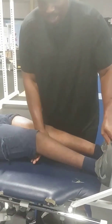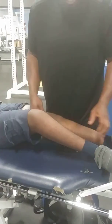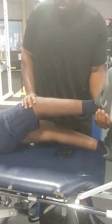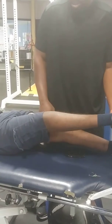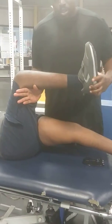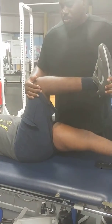Here we have young Will, and you can see he has cerebral palsy. He's 18 years old and has this natural turnout of his leg. In this orthopedic assessment, we're trying to determine if this turnout is coming from the hip or if it's coming from the knee.